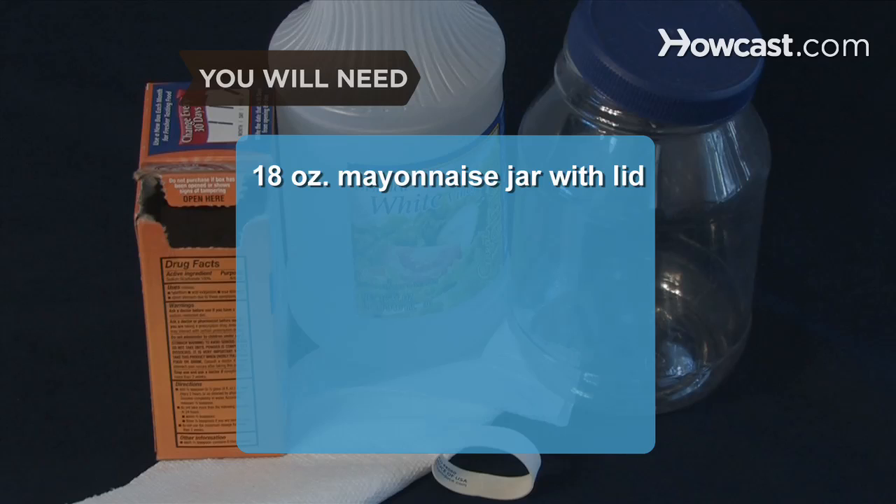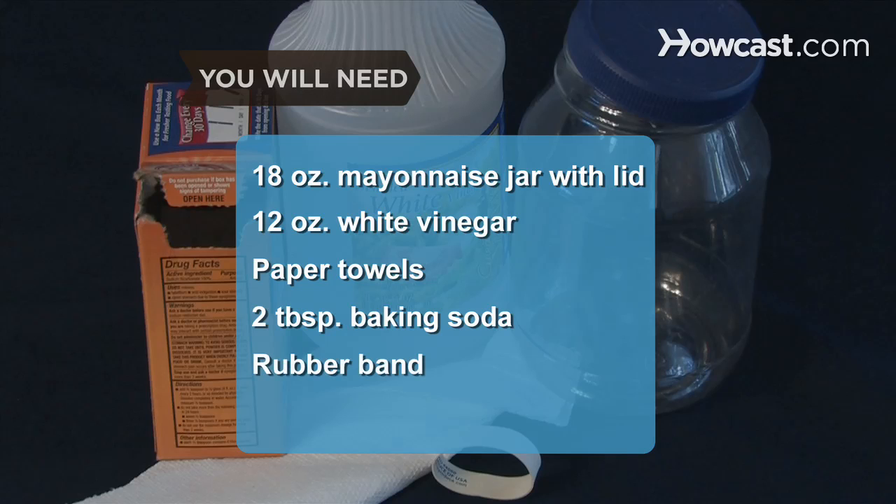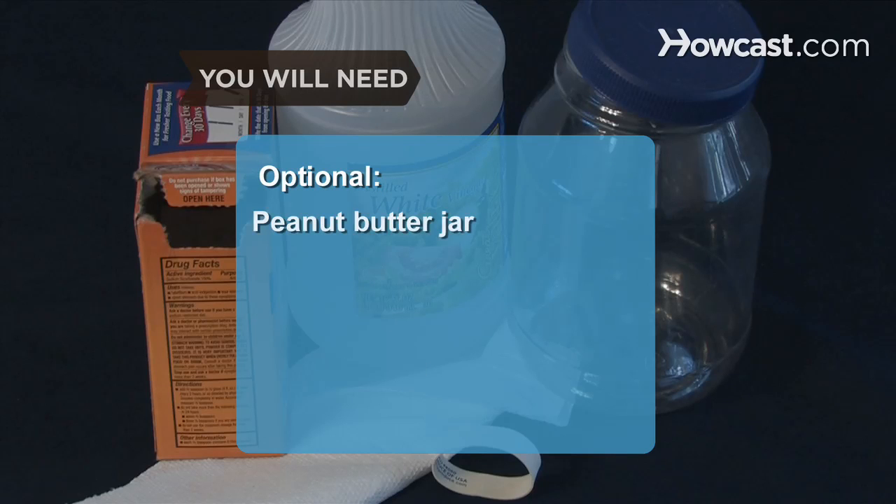You will need an 18-ounce mayonnaise jar with a lid, 12 ounces of white vinegar, paper towels, 2 tablespoons of baking soda, and a rubber band. You can also use a plastic peanut butter jar.